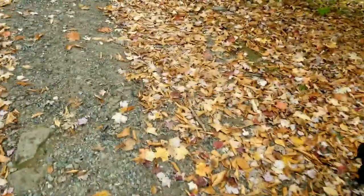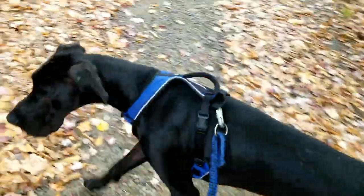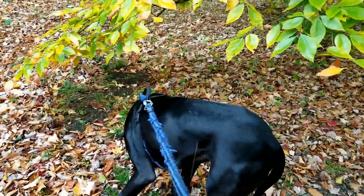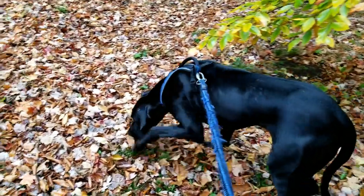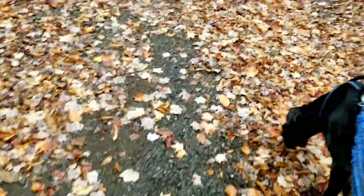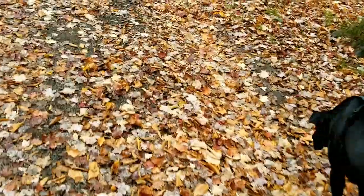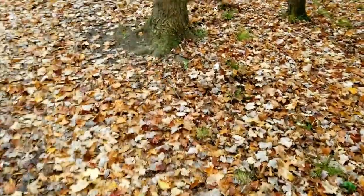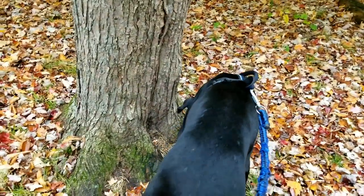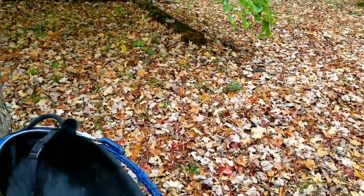That actually segues right into the pros — they are really good guard dogs, that's what they were originally intended for. In my house, Blue is extremely protective. If somebody comes up and knocks at the door, or comes to the fence in the yard, he goes absolutely ballistic.